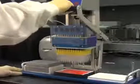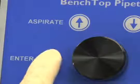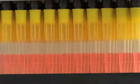Using the levered handle, lower the pipetter head into the reservoir, ensuring your tips are sufficiently immersed. Select Enter on the control panel. The piston head design ensures accurate and precise pipetting across all 96 tips.